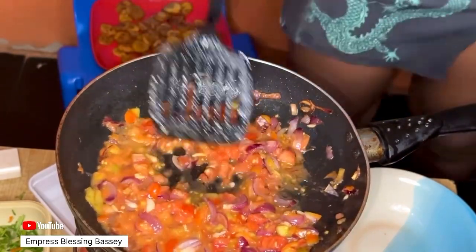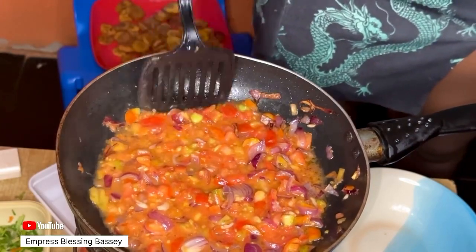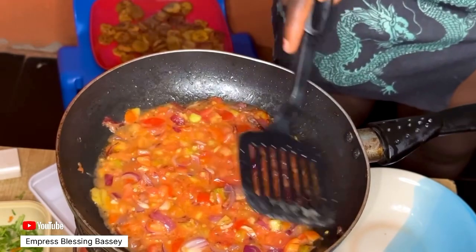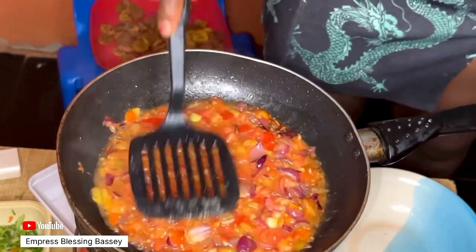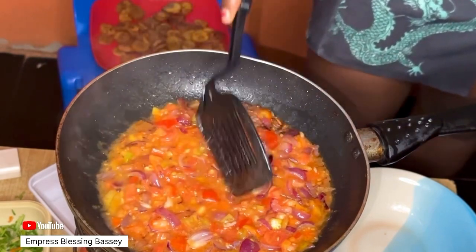Please make sure to cook this on low heat. We're going to allow the tomato to fry a bit, and once it's done frying, we'll go in with the other spices.